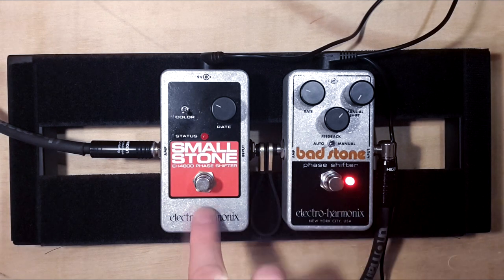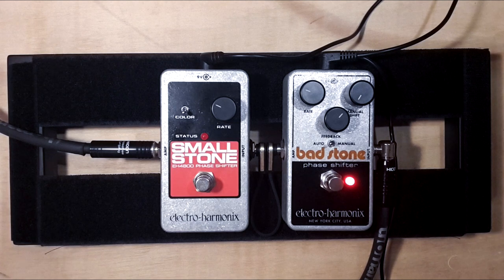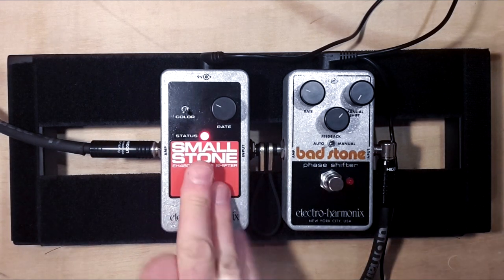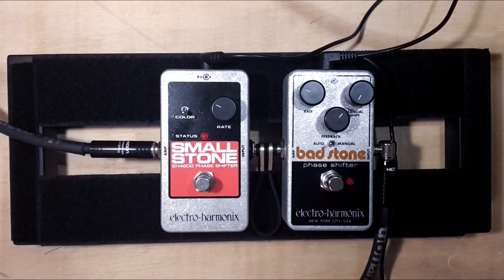I have the feeling the Smallstone is a little bit louder than the Badstone. Yeah, it definitely boosts the signal a little bit — maybe that's why there's background noise.